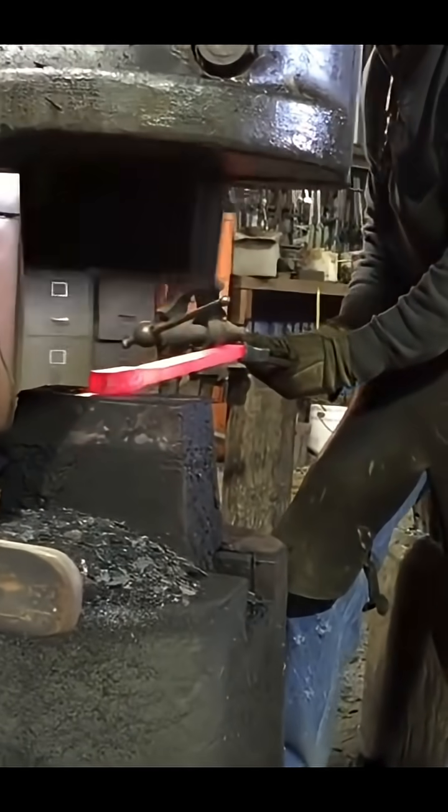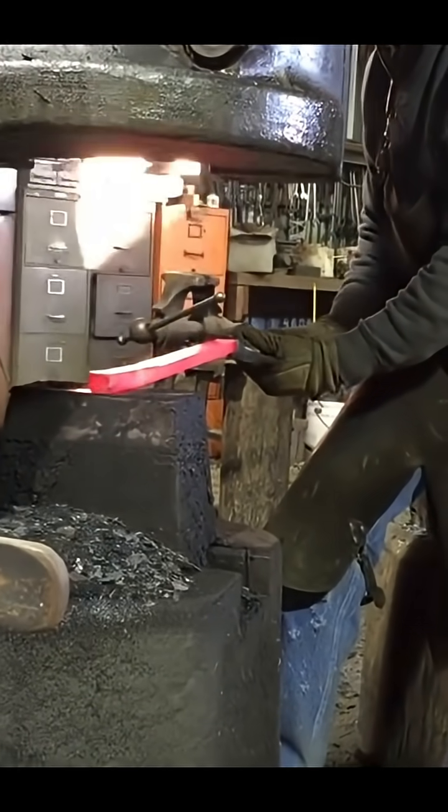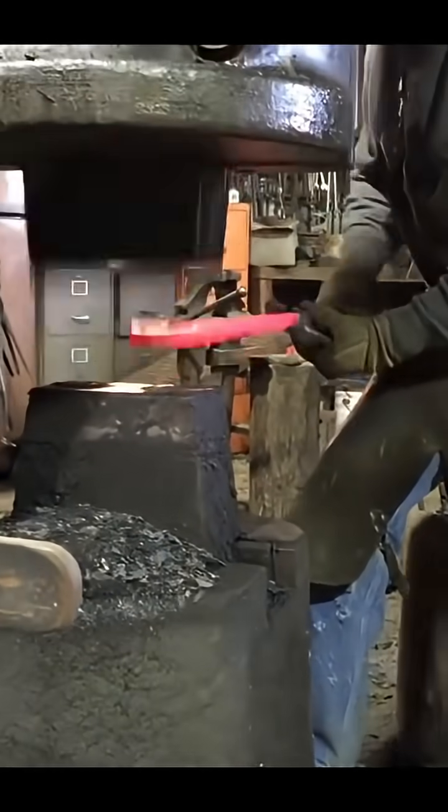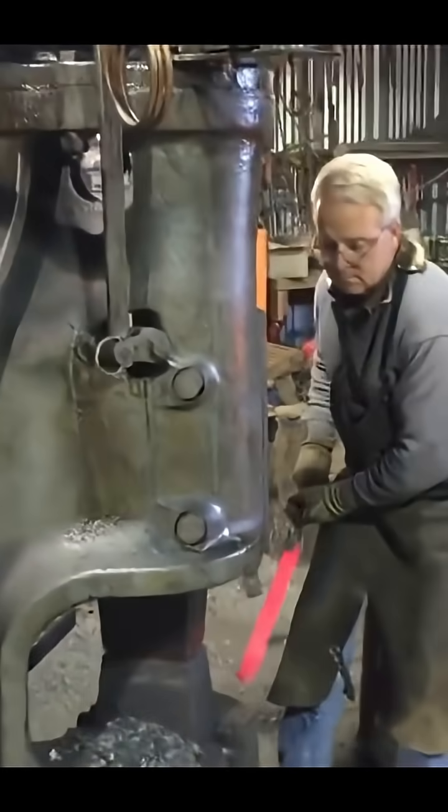When I got it from the auction, the oiler and the dies had been cannibalized, pressed into service somewhere else, no doubt. A good friend of mine machined these dies out of a piece of 4350, which is a very, very abrasion-resistant steel.